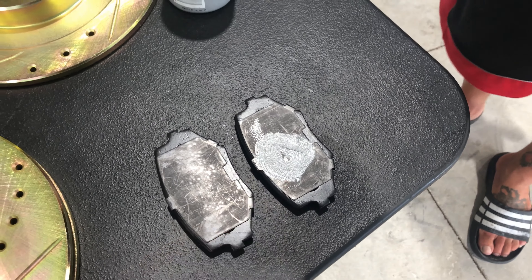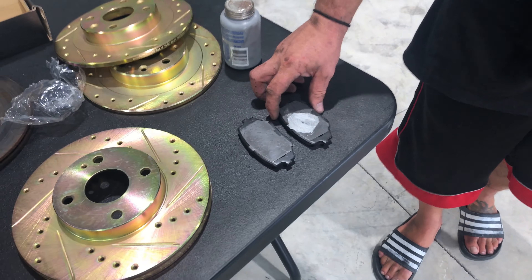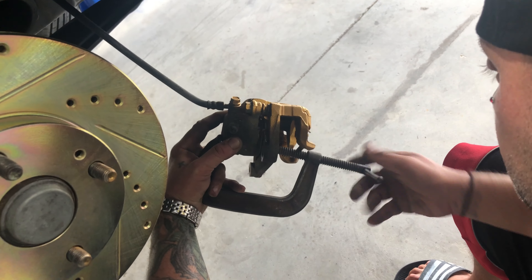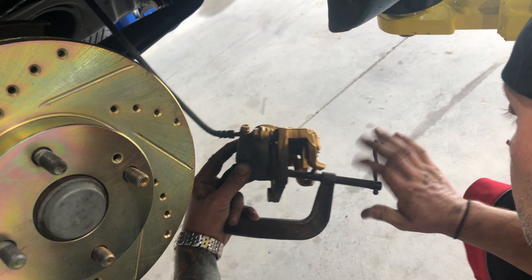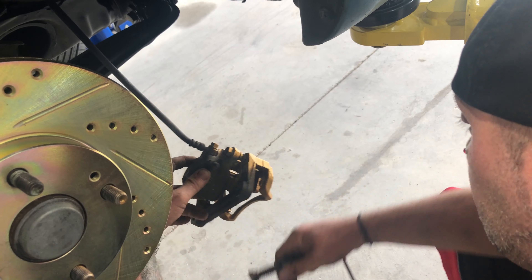We put a little bit of lubricant on there as anti-squeal so that when you're pushing the brakes you don't get any squeaking. In order to get the new pads on, you're going to want to get a C-clamp like this and just put it on the piston on the caliper and push it back in.